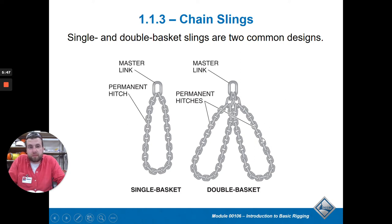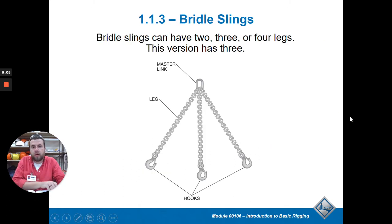This shows different ways to hitch it all together. A single basket is just one loop where you put your material underneath. A double basket uses two points to pick it up. A bridle means more than one chain coming off of one hook - you can have three or four legs. What makes a bridle different from a basket is that it's a separate chain with a separate hook. If it looped back up it would be a basket, because that's a continuous loop. A bridle goes from one point to the end of a new chain - that's the key difference.